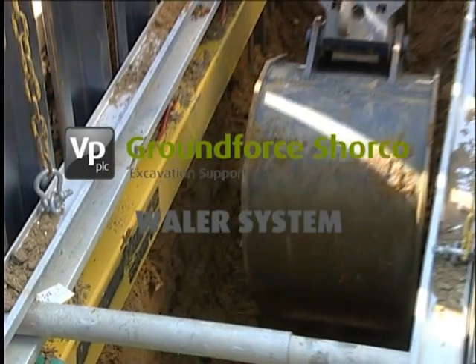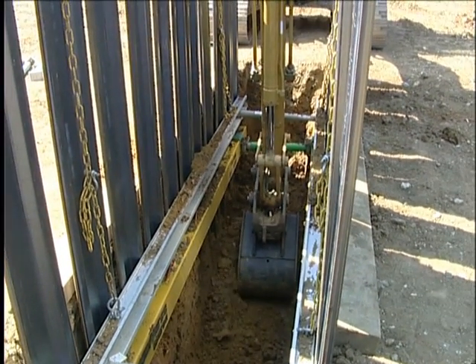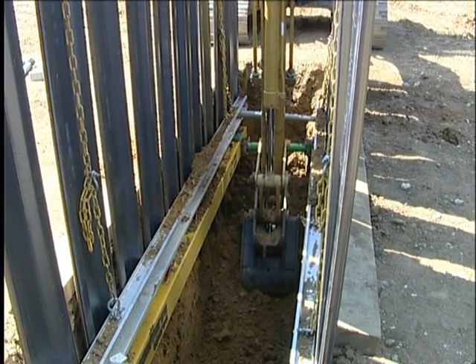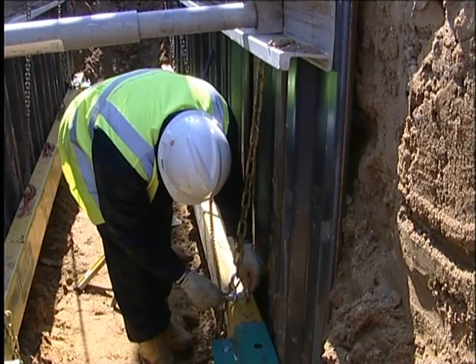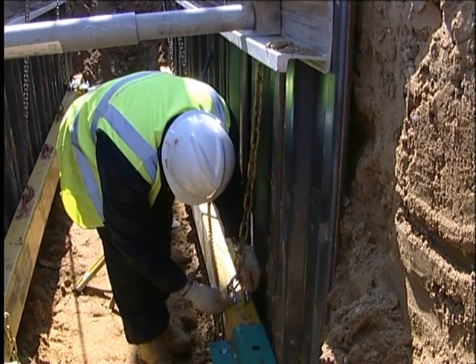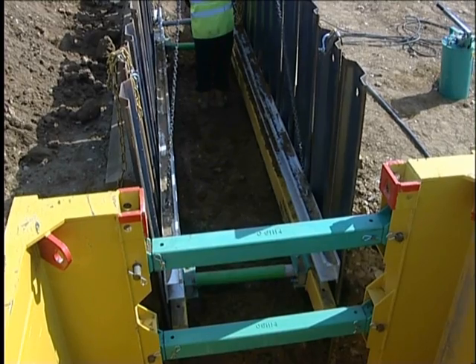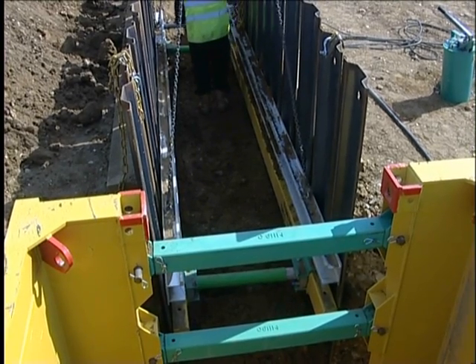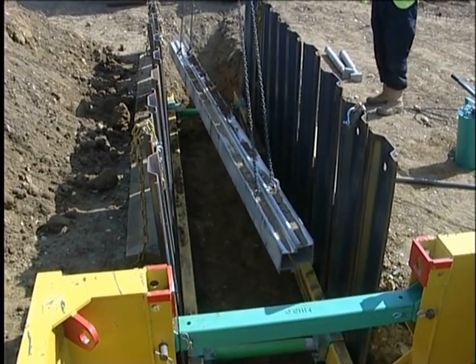Hydraulic whaler frames and trench sheeting provide a versatile system of supporting medium-sized trenches in most ground conditions. They are particularly suitable for supporting trenches in urban environments where positive ground support is required and there are likely to be pipes and cables crossing the trench. A further benefit is that being relatively lightweight, whalers can be handled by smaller 180-degree excavators.